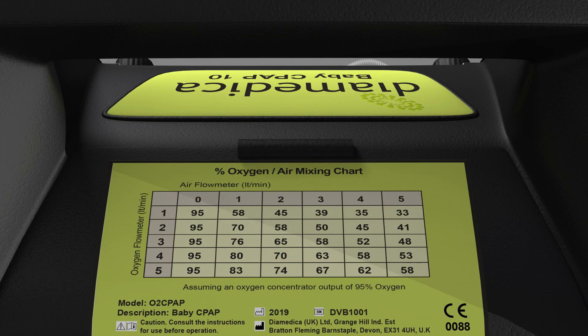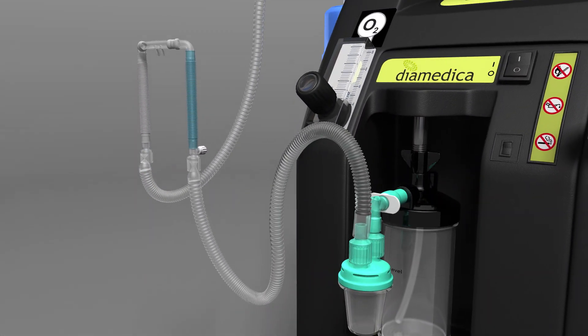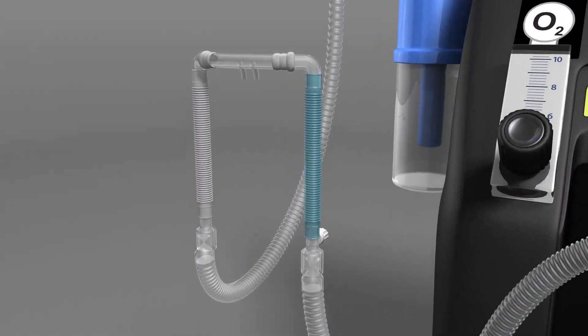The CPAP 10, designed for neonates, produces a maximum of 5 litres per minute of oxygen and 5 litres per minute of air. The gas mixture is warmed and humidified before delivery to the patient through a binasal cannula.